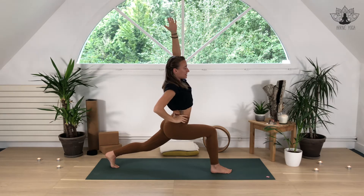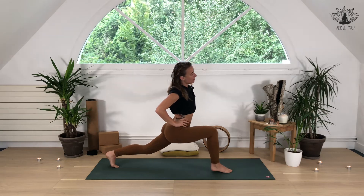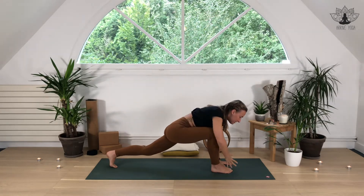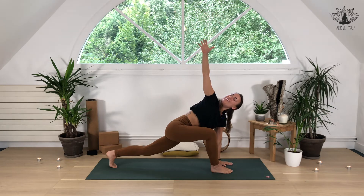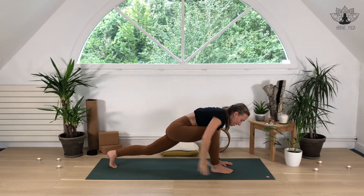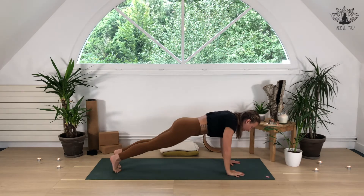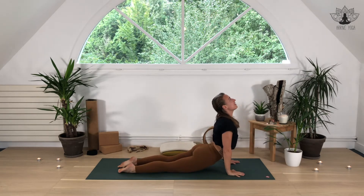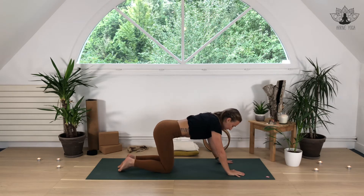Exhale, right hand to the waist, leaning over to the left. Exhale, reaching up, bring it down. Left hand down, inhale, right arm up to the sky, deep breath in. Exhale, bring it back down, hands to the ground, front foot back — plank pose. Deep breath in, last one. Exhale, bring it down. Inhale, upward facing dog. Exhale, drop the knees, bring it all the way back into tabletop position.